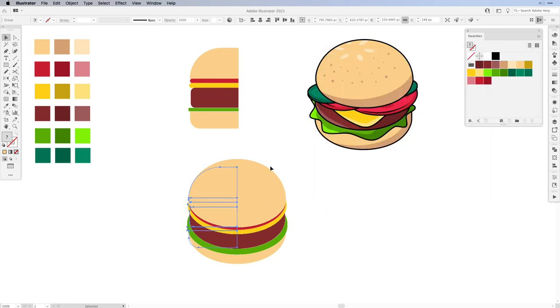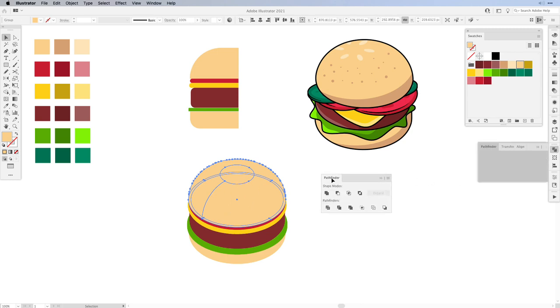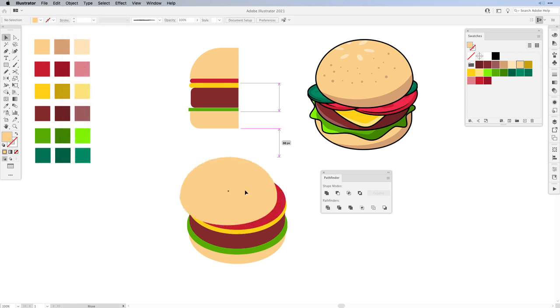Once that is done, select it and go to Object and expand the appearance. Now we have tons of points and lines that we won't really need, so let's clean this up so we can color it. First go to Object and ungroup. Select the top one, open up the Pathfinder, drag it out and hit the shape mode Unite. We have too many points so go to Object, Path and hit Simplify. That looks pretty good, then move it out of the way.